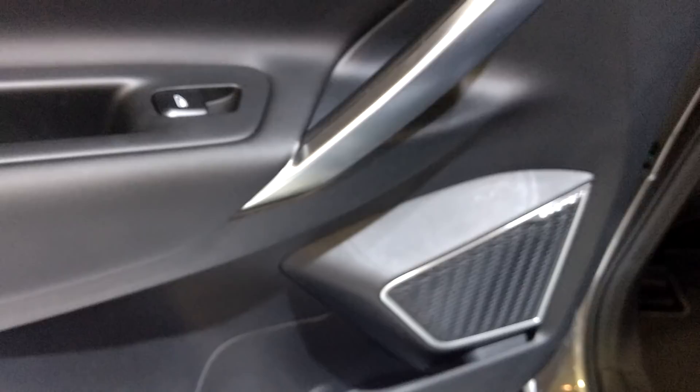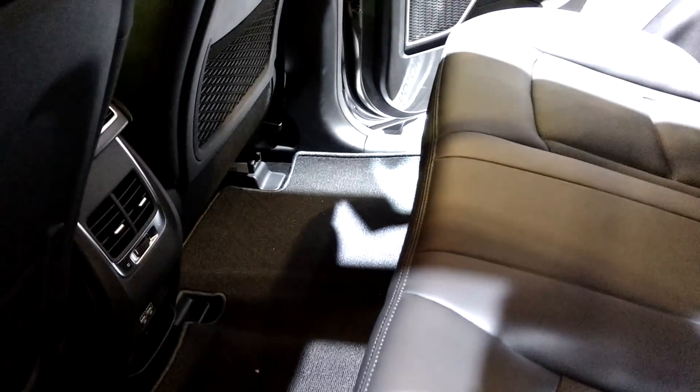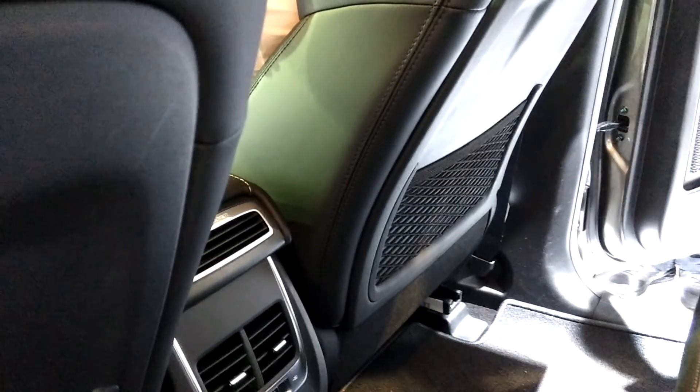Here's the Proton X70 interior — this is Napa leather. There's a rear charging port, storage, and an aircon vent at the rear as well. On top of that, there's a panoramic sunroof.